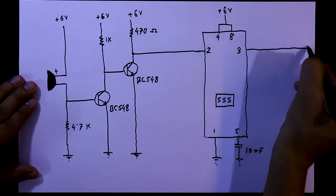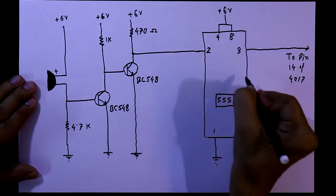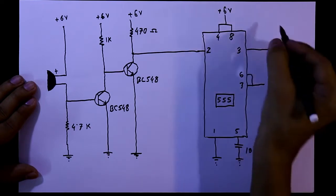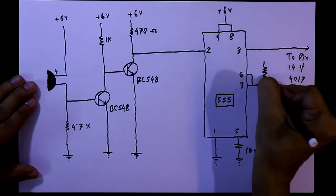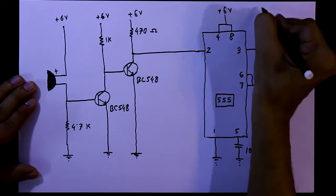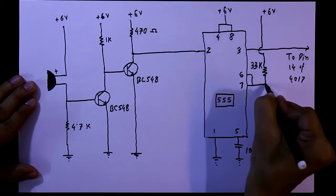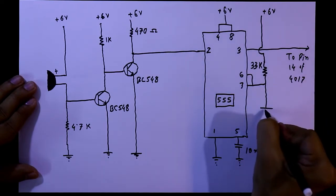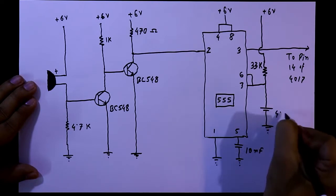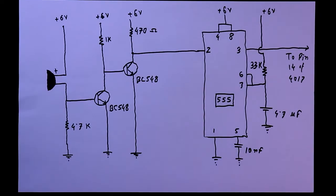Pin number 3 will go to the next circuit — it will go to pin 14 of the 4017. Pin number 6 and 7 are connected together, and with this one resistor is connected. The other pin of the resistor is connected to positive 6 volt — it is 33 kilo ohms. Again with this we will connect a capacitor and then it is connected to the ground — it is 4.7 microfarad.